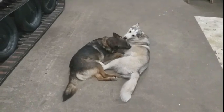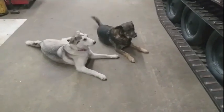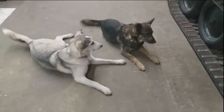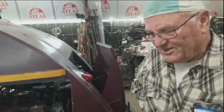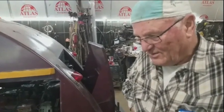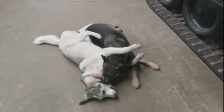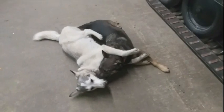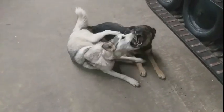Yeah, a couple of happy dogs here. What's it growling about? Charlie is not here, then. Stevie is the boss. Because Daisy is not the boss, Mike. There's a killer by the collar there. They're playing nice now, though.